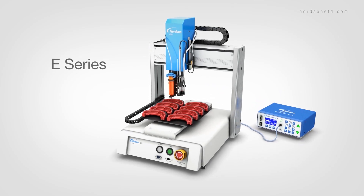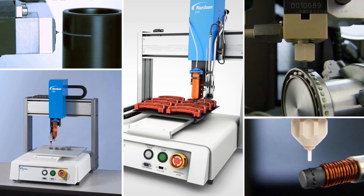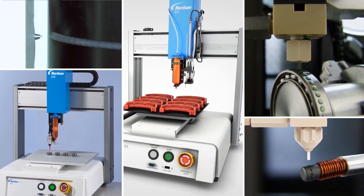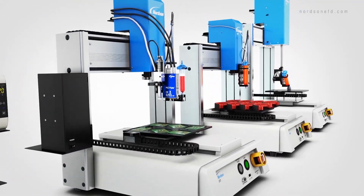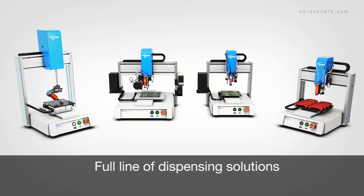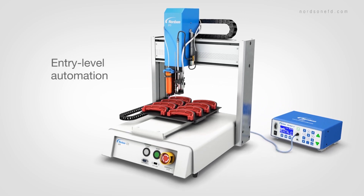The E-Series automated dispensing system brings advanced capabilities to any manufacturing line. Whether you're implementing automation for the first time or upgrading an existing system, the E-Series offers improved reliability and speed. It's part of the full line of automated dispensing solutions from Nordson EFD, the global leader in precision dispensing, and is the perfect entry-level solution for manufacturers looking to expand into automated dispensing.